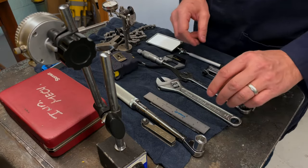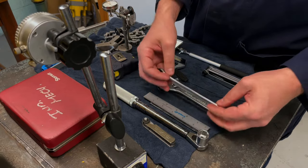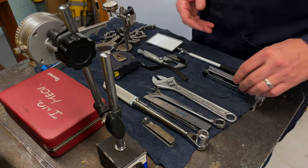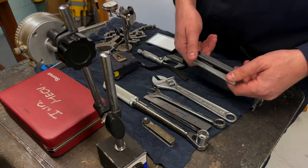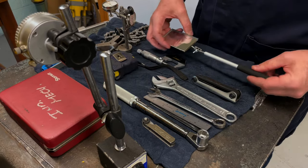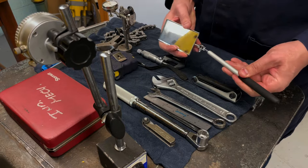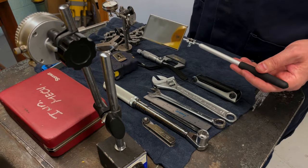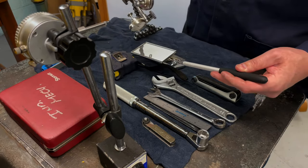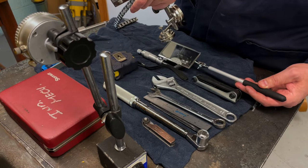We don't use torque wrenches to loosen bolts — those are for our hold-down bolts. We have a combination wrench and I grabbed an adjustable wrench just in case. Allen keys are for the coupling bolts if we need to move the coupling. This inspection mirror is designed so that when the dial indicator mounted on the coupling goes to the six o'clock position, we can read the dial without having to contort our neck.